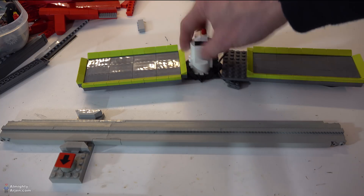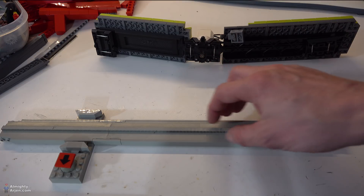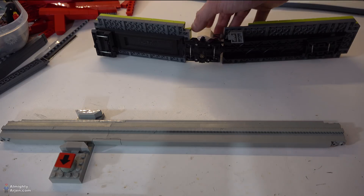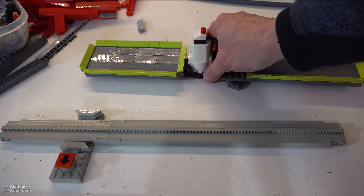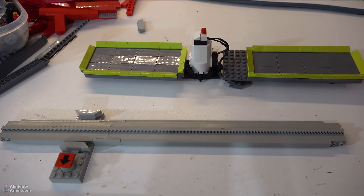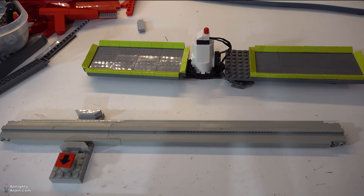So this white thing is the motor. There's a gear underneath, and this small gear here will grab the teeth on the monorail track, and that's the way it propels itself. There's also a switch on the lower side of the motor, and when it's in the middle it just stops and doesn't do anything. When it's pressed to one side it goes to the left, and when it's pressed to the other side it goes to the right. That's it.